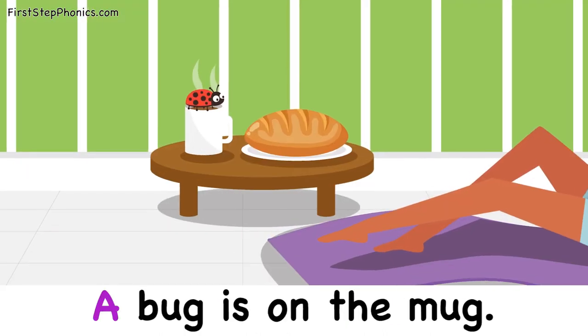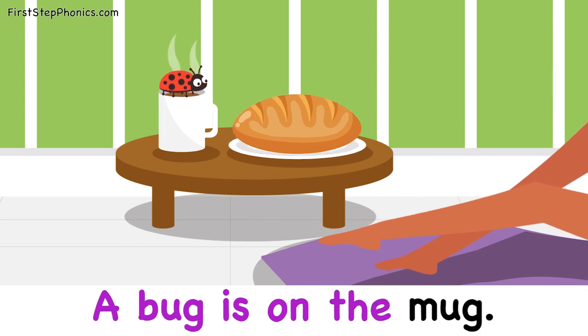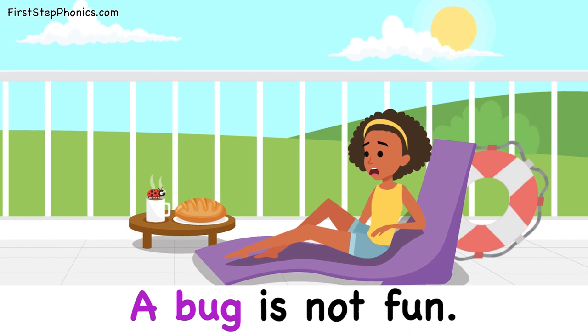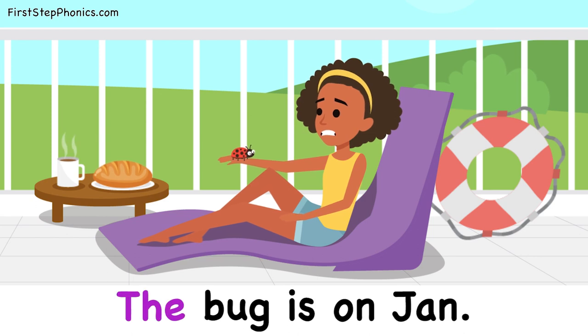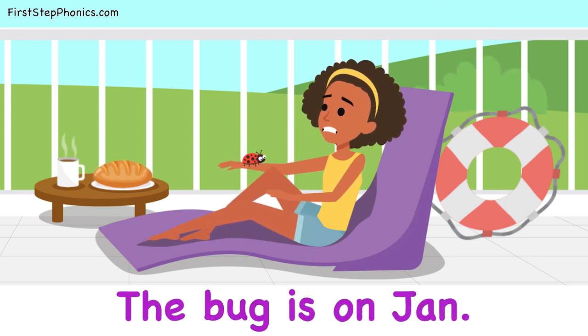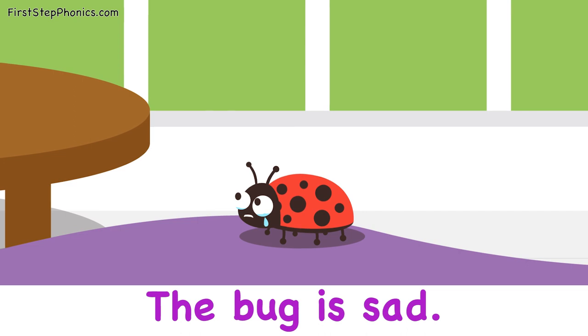A bug is on the mug. A bug is not fun. The bug is on Jan. The bug is sad.